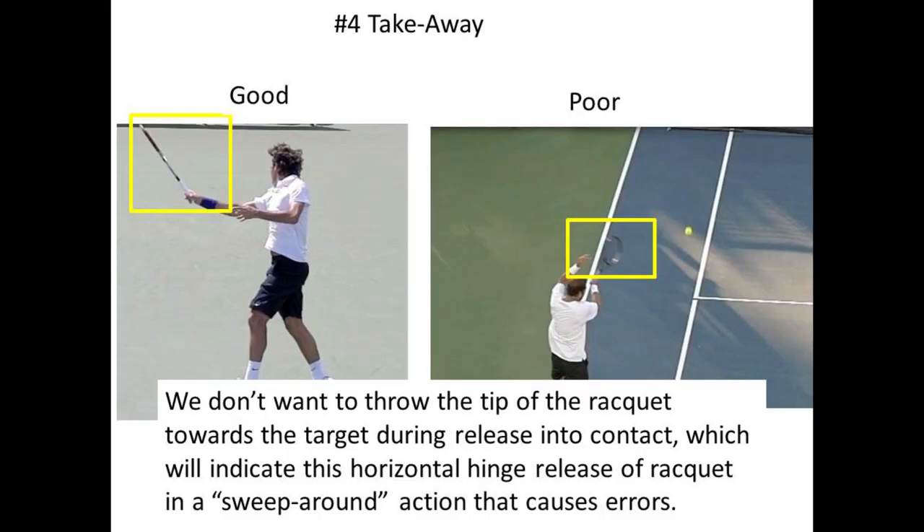The number four takeaway is that we don't want to throw the racket towards the target, as so many coaches recommend. Throwing the racket towards the target, as we see Sampras do in the photo to the right, will generate more errors, as the face of the racket closes on the ball prematurely, smothering the ball and pulling it left.